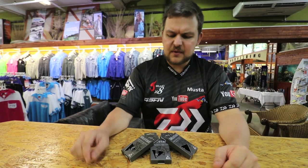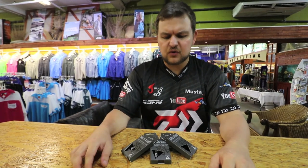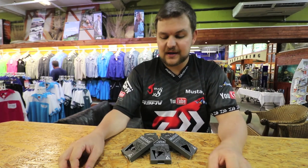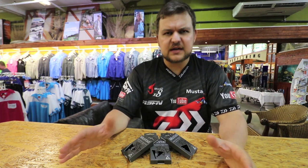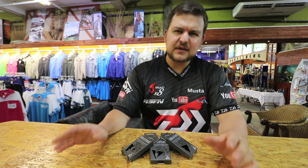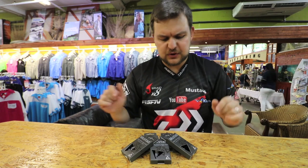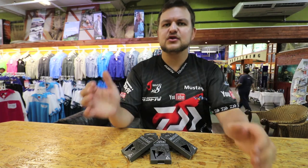Hi there everybody, today we're gonna be talking about another very cool product that's just come in — actually just come onto our shelves. A fantastic new exciting product that we brought in, something different, a bit higher-end. We're talking about the Mustard Triangle Hooks.